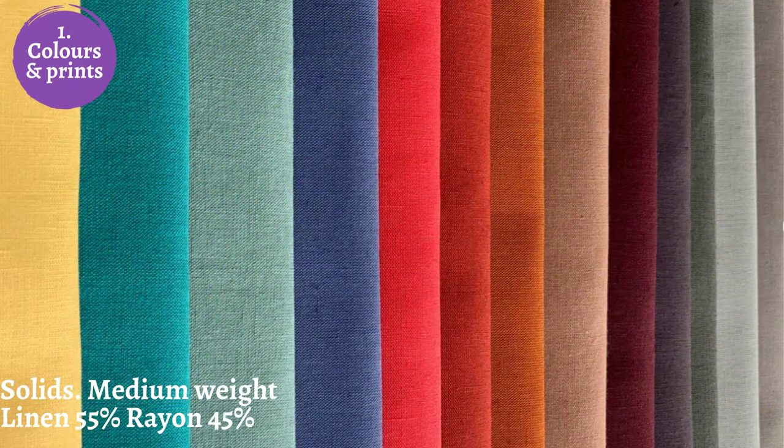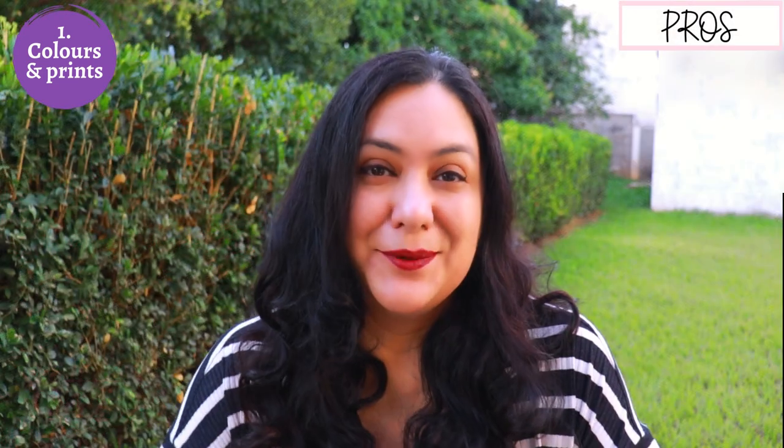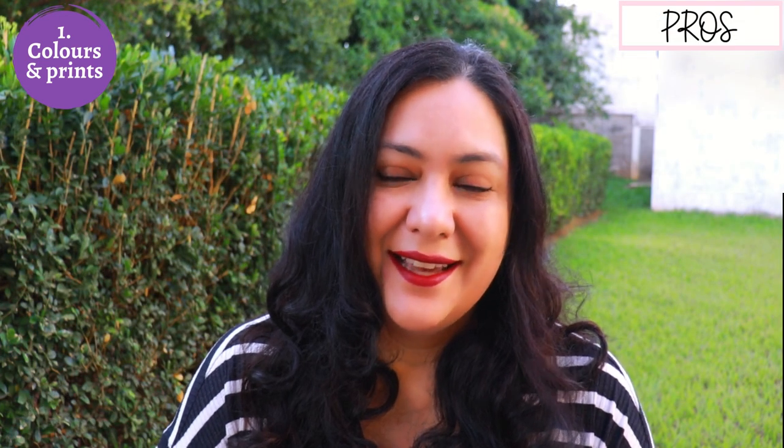I'm going to give you 14 pros of working with linen — the benefits, the good things. Number one: you can find this in a lot of vibrant colors. Linen takes up dyes very well so you can get amazing colors. That's what I love most about linen — whatever color I'm looking for I'm pretty much able to find it, even in a linen-rayon blend. You find amazing colors anywhere from pastel to the most vivid ones.